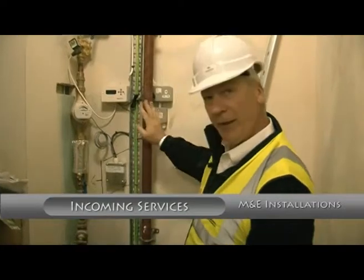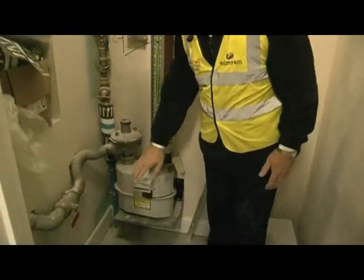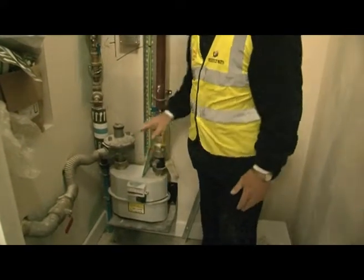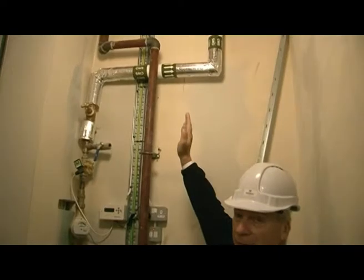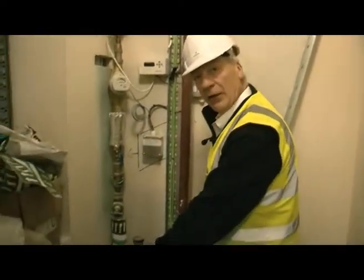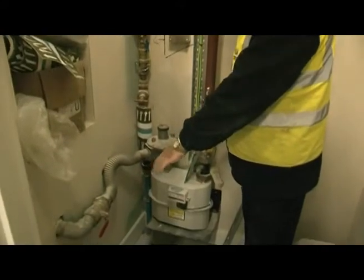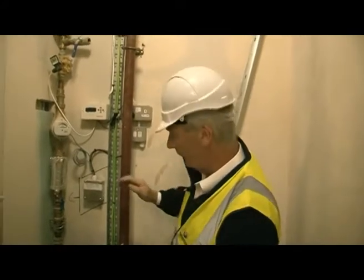Now what we have here is your incoming gas. You've got an isolator either side of your meter and of course your meter. This goes directly up into the plant room which is directly above us. For straightforward easy isolation, down here you've got your two valves. There is a second electrical valve upstairs in the plant room which we'll get to.